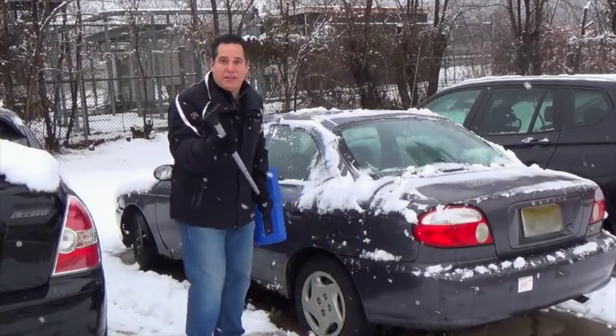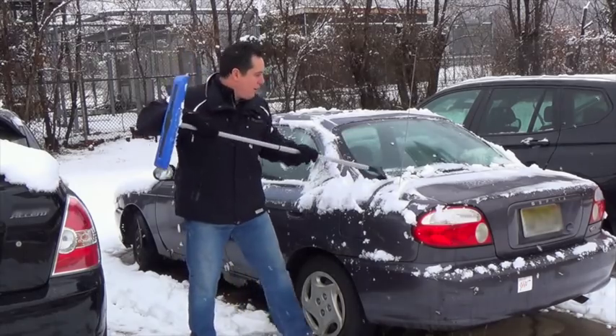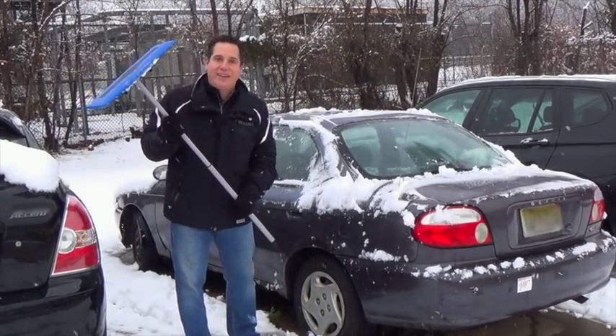Now it's also got this nice ice scraper, so if you need to get any of the ice off the back of the car — we're done. And that's it.